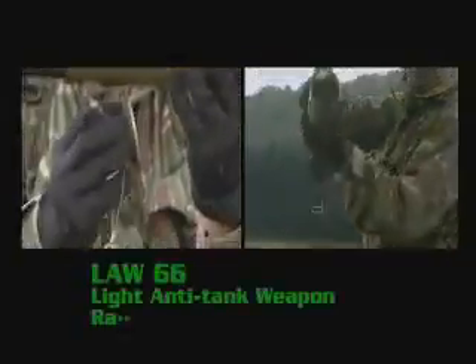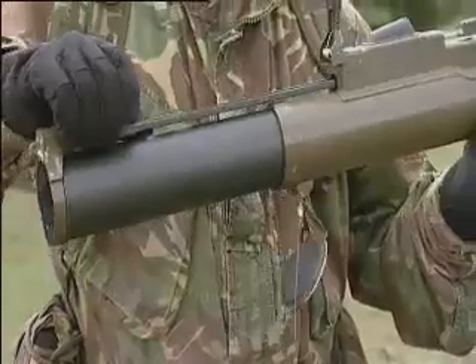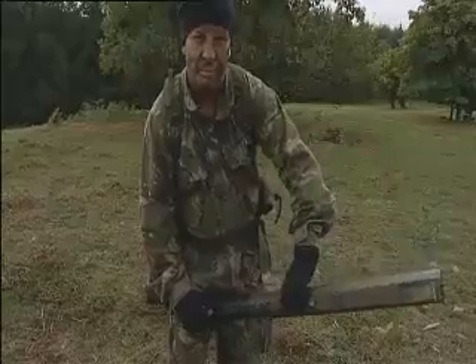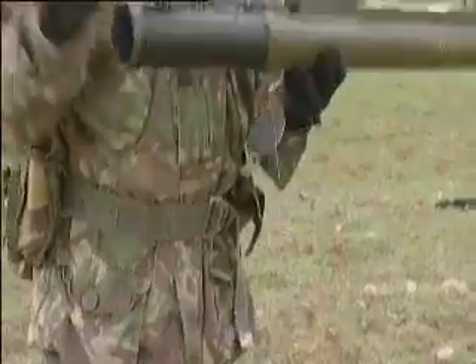The SAS use lightweight anti-tank weapons to up their firepower. The Law 66 is widely used. It's a one-off use weapon that is extremely effective against soft skin targets like unarmoured vehicles. A trooper may carry several, but he has to know exactly how to operate the weapon system. On an exercise once with a unit which will remain nameless, as the person was opening the weapon, it was jamming. So stupidly, he took it, placed it onto his knee, held it, and cocked the weapon. As he cocked it, he pressed the firing button at the same time. The weapon went off. The high explosive round went up in the air, but the back blast from the weapon took the guy's leg off.